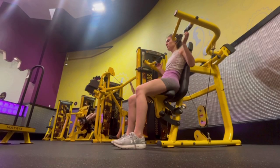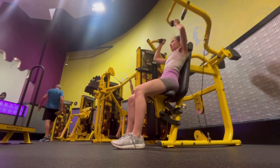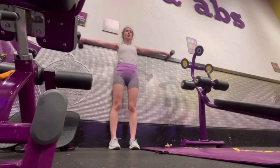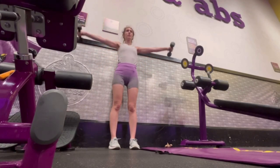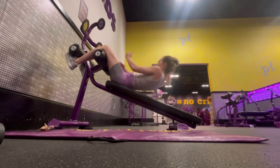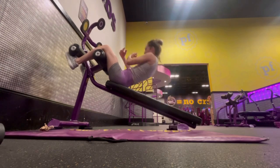Day four is mostly involving the shoulders. I'm starting out with the treadmill for some cardio, then doing a shoulder press on the machine, shoulder abductions where you bring the weight out to the side, and also anterior shoulder lifts where you bring the weight out in front. For abs I'm doing inclined sit-ups and also some leg drops.